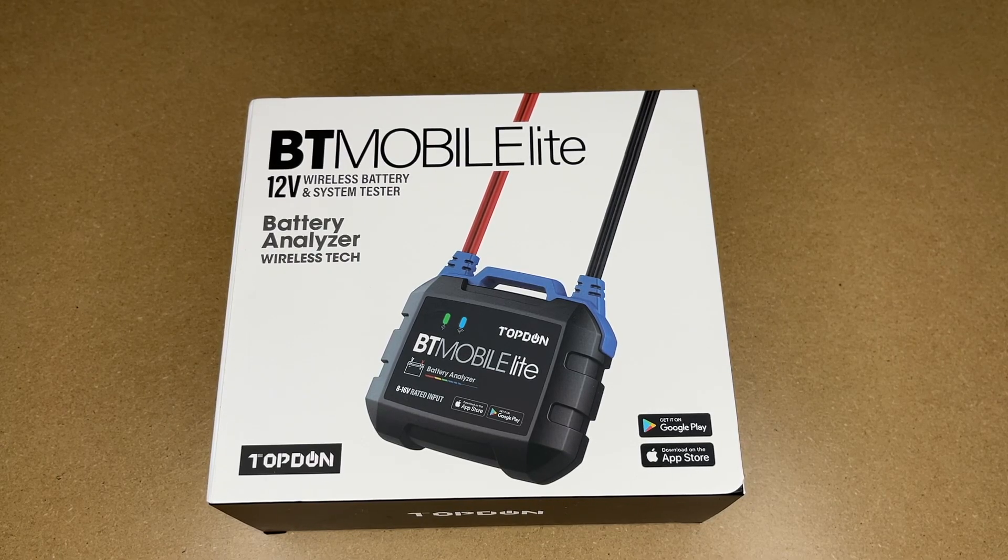Welcome. In this video, I'm going to be taking a look at this Top-Down BT Mobile Lite 12-volt wireless battery and system tester. This was provided to me by the distributor, but they're not compensating me for this video and they're not reviewing it before I post it. If you find this video helpful and you want to purchase one, I'll put a link in the description on Amazon, and if you use that link, it helps me out a little bit and doesn't cost you anything extra.